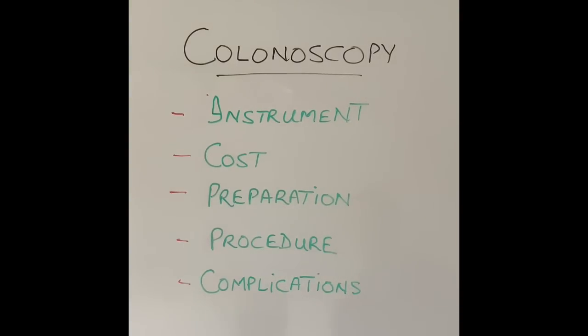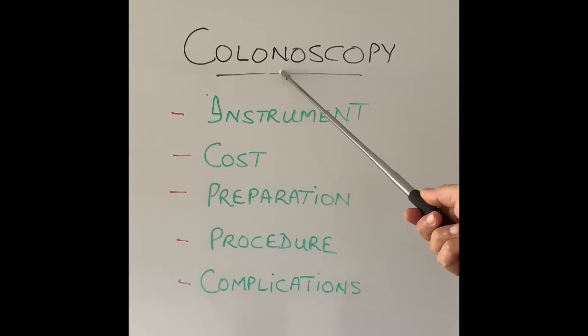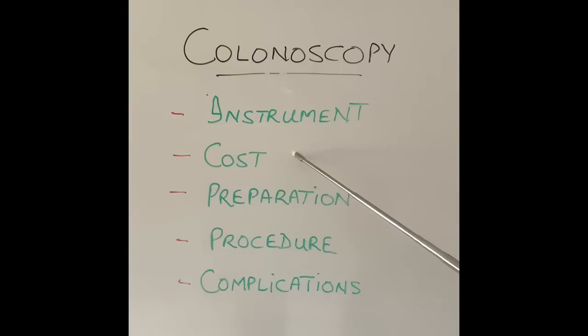Hi everyone, thanks for watching today's video. Today is the second part of a two-part video on colonoscopy, which is a flexible camera test or an endoscopy of the bottom end, looking into our colon or our large intestine. In my last video, I spoke about the instrument, what it looks like, how far it goes into our colon, and also the cost of the procedure. Today I'm going to talk about the pre-procedure preparation, how the test is done, what to expect when you go into the endoscopy unit, and also the complications that may or may not happen during or after the test.